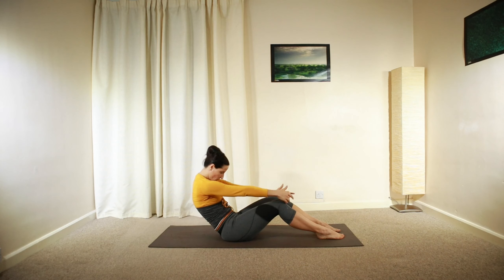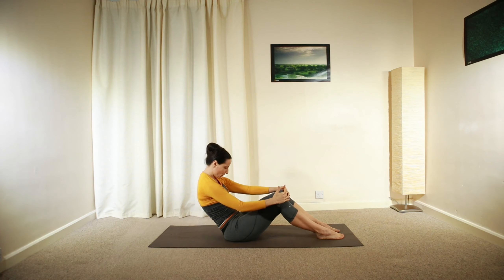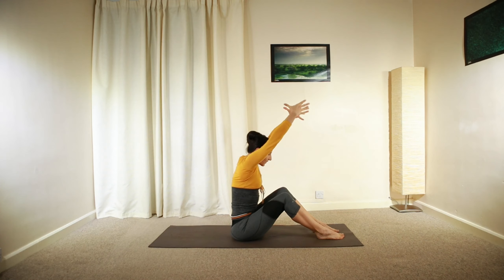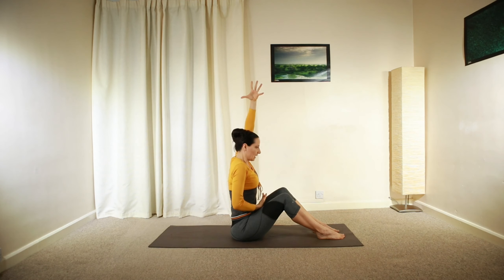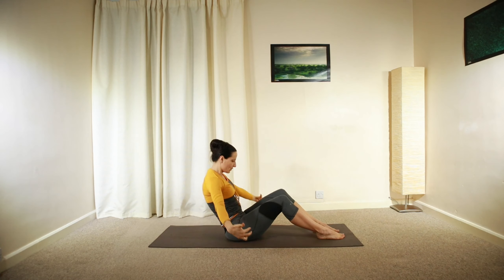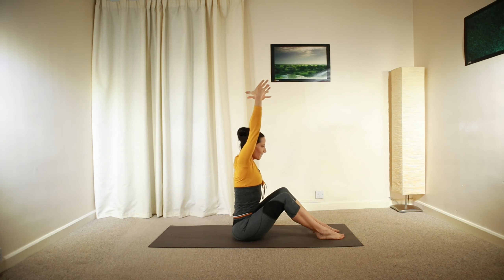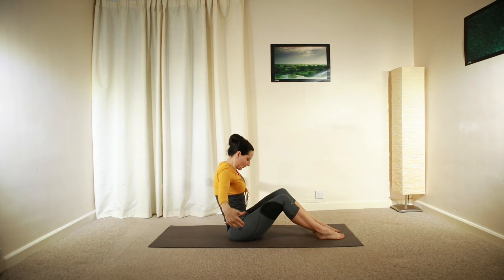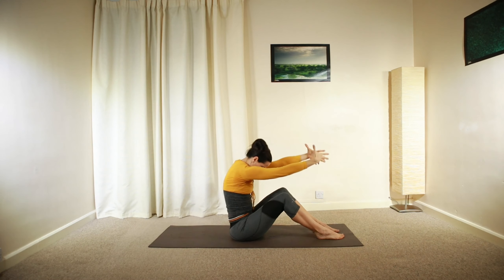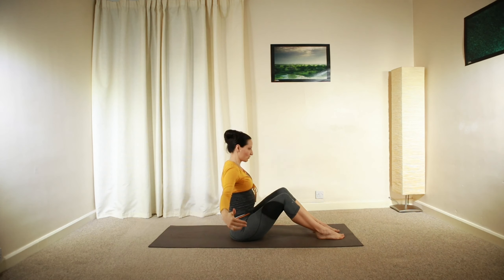Keep pressing your feet into the ground. And if you're ready, you can try extending both arms — reach and lengthen, keeping the connection in between your ribs so you don't let your ribs poke out so much. Activate your core. We're going to have one more — nice and long spine. Relax.